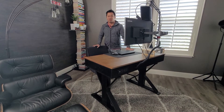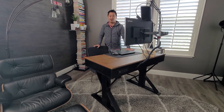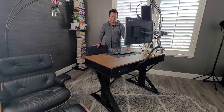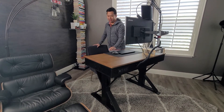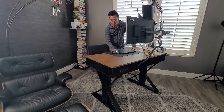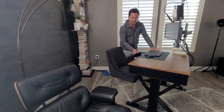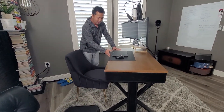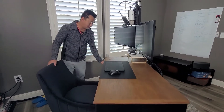This desk was about $1,000. It doesn't have memory features or memory buttons — it's just up or down, pretty basic. But that's the trade-off when you want something with a nice heavy wood feel. It does come with a drawer, which was a plus, so I can hide things away without getting too messy. And of course, the ability to move up and down.